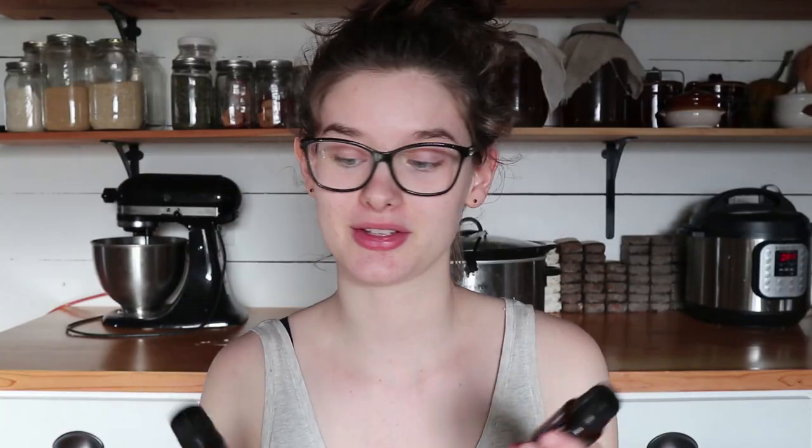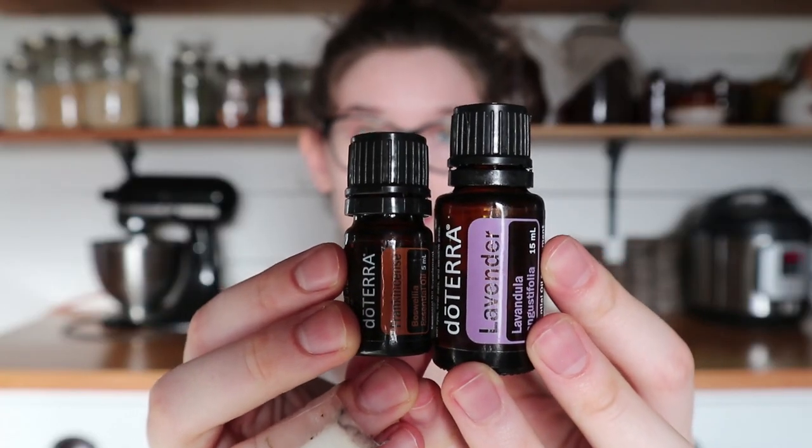Shea butter — you can also use cocoa butter or even mango butter, but I have shea butter on hand from other lotions I make, so that's what I'm using. Coconut oil, and I have some essential oils. I really like to use lavender and frankincense.